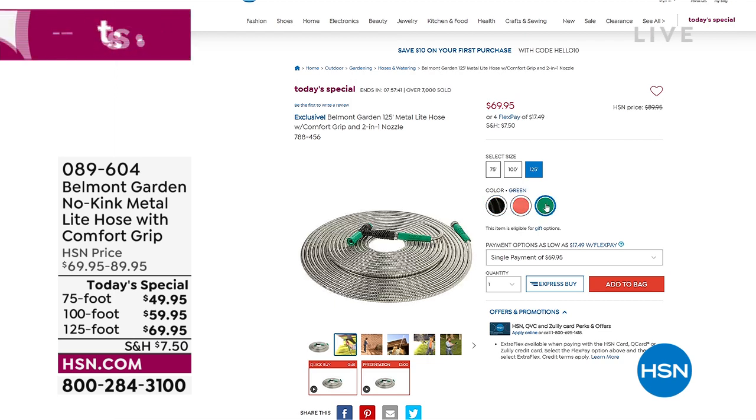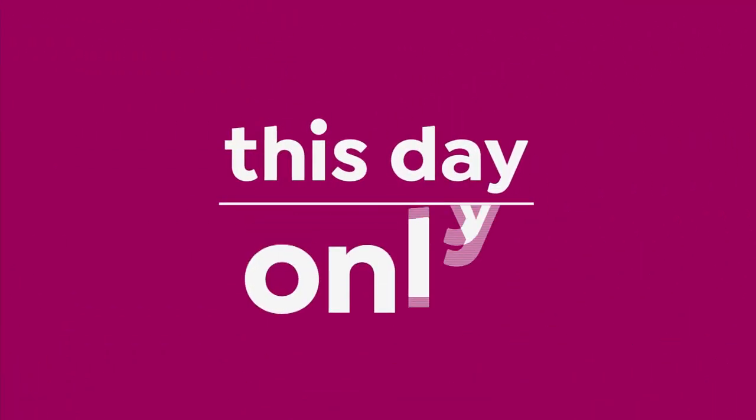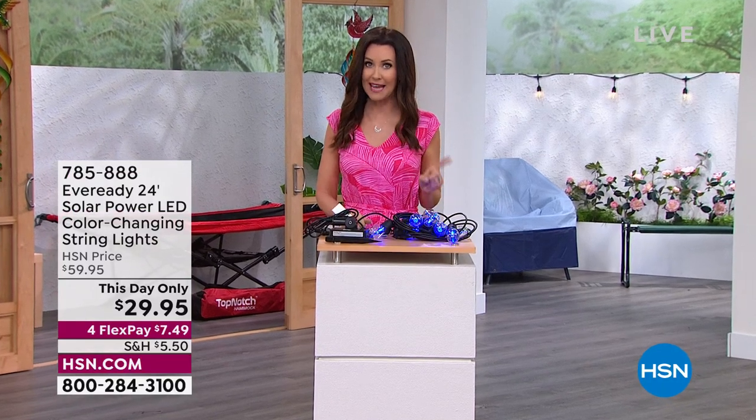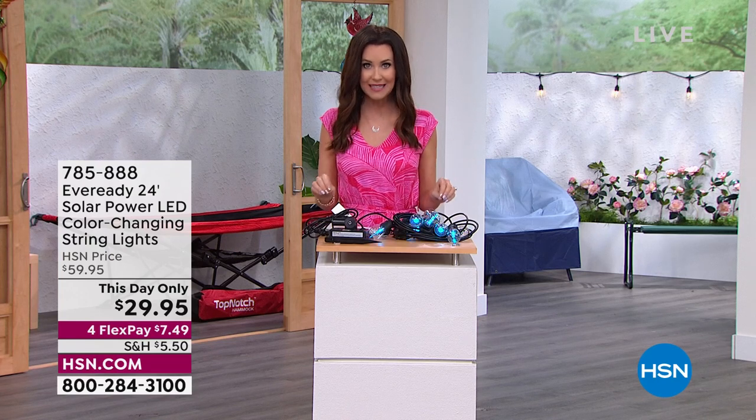The colors are the choices of the nozzle — that brand new nozzle — so we've got it in black, a charcoal gray, a coral, and a green. Then you just choose the length, and even at 125 feet it's still so lightweight and doesn't take up much space. That's our one-day-only price — this is the only time you're going to see it today.